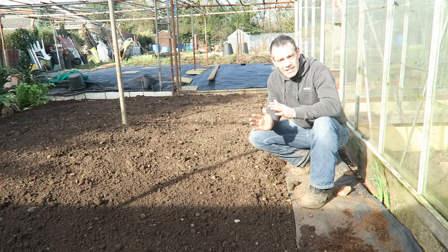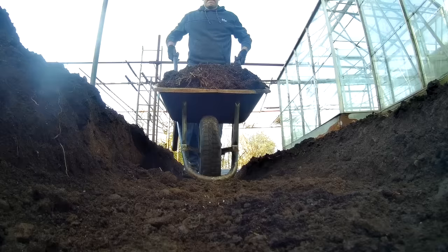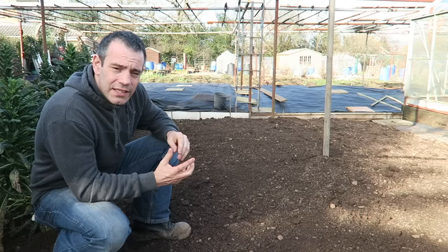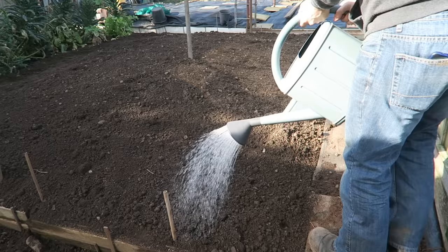Once we have our trench and it's nice and flat, the next thing we need to do is create a ridge right down the centre of that trench. You can use soil, or as I'm doing here, I'm using cow manure to create this ridge. I ensured that when I planted my asparagus crowns they were at least three inches below the soil surface, but if yours are just under the surface or even sticking through then you can ridge up your asparagus crowns like you would potatoes. Then give this area a really good watering because that will settle the soil around the asparagus roots.